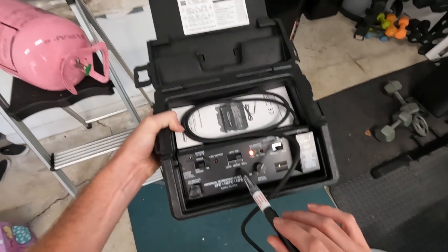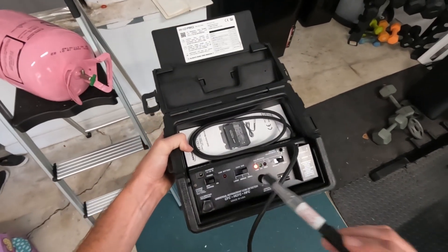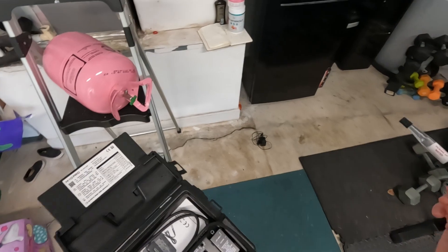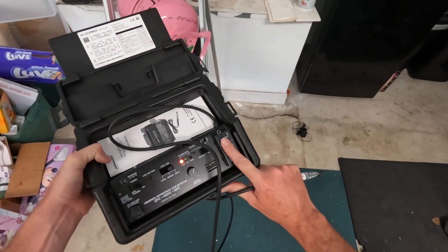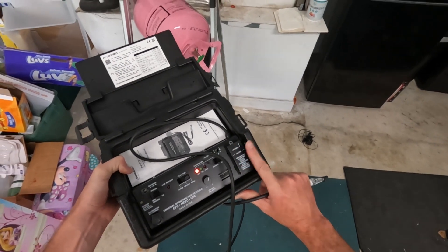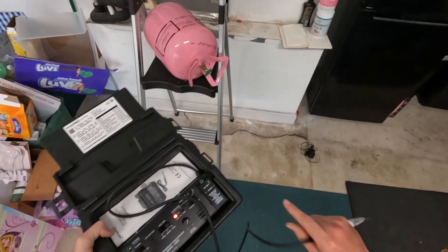You have your leak size — I always just leave it on small. Works great for me. I always find leaks. We should be getting warmed up here. Yeah, you can feel that — it's hot to the touch. So once that gets hot, you know you're ready to go.